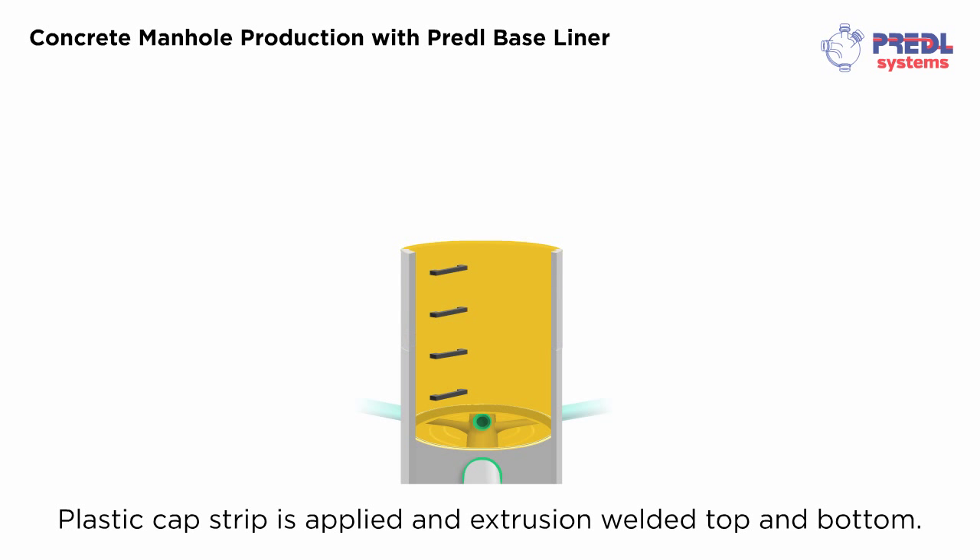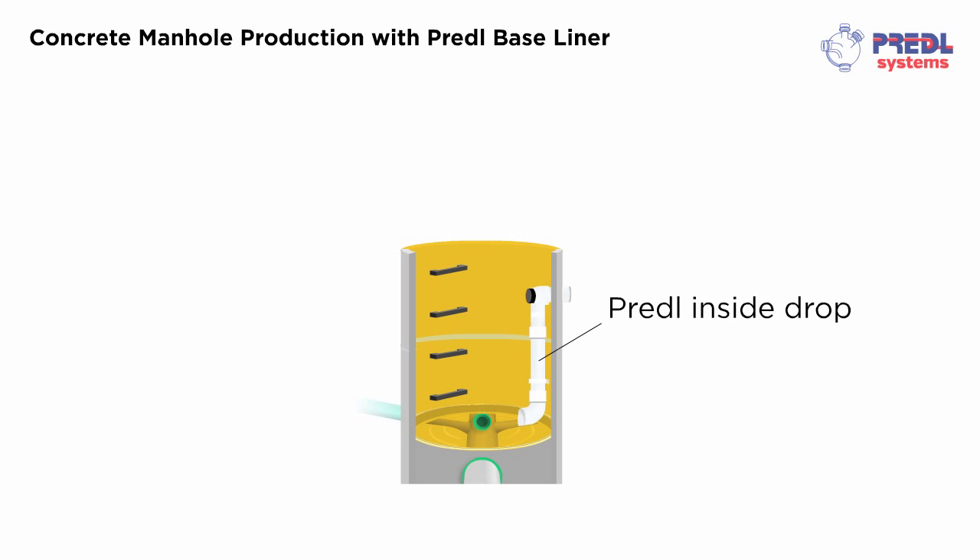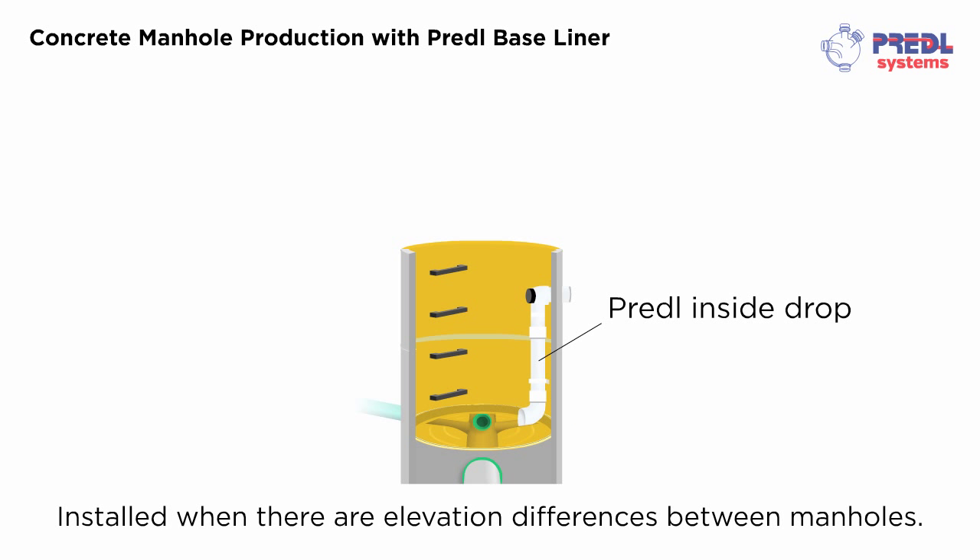A plastic cap strip is applied and extrusion welded top and bottom for a watertight seal. A Pretl inside drop fitting can be installed when there are elevation differences between manholes.